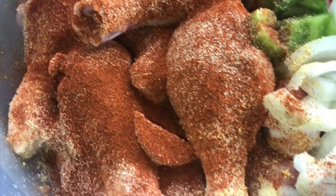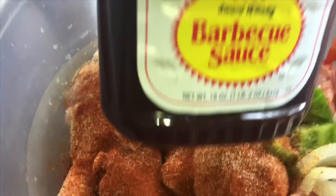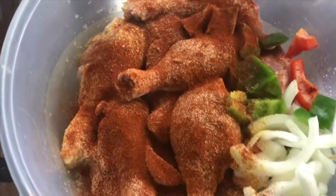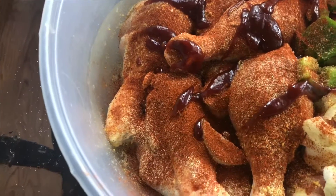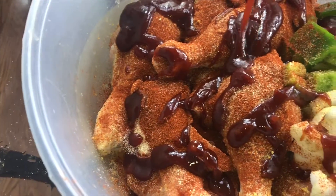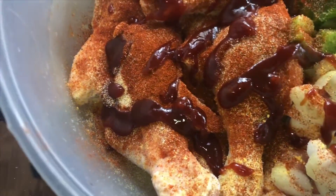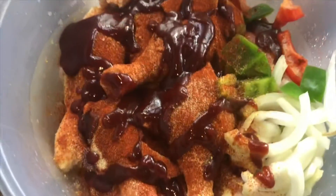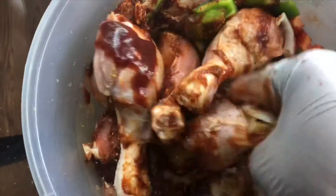So here we are, nicely seasoned up. Now I'm going to squirt some Sweet Baby Ray's all over this chicken. I'm not really measuring this — I'm just squirting it on top. We're going to put another coating anyway, so there's no real need to measure. Maybe about two teaspoons or so. Honestly, the more the better. Now we just want to massage all the ingredients into the chicken.